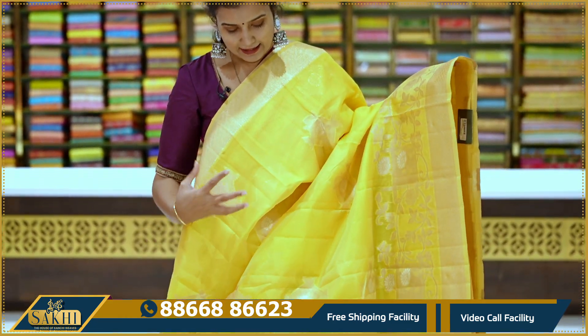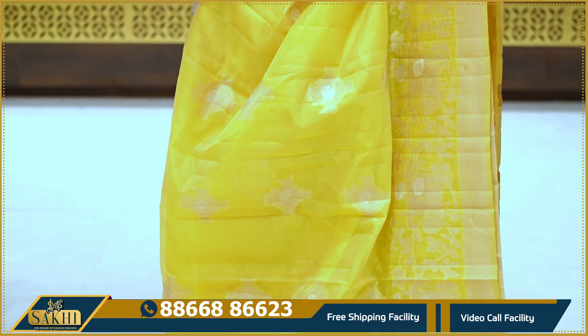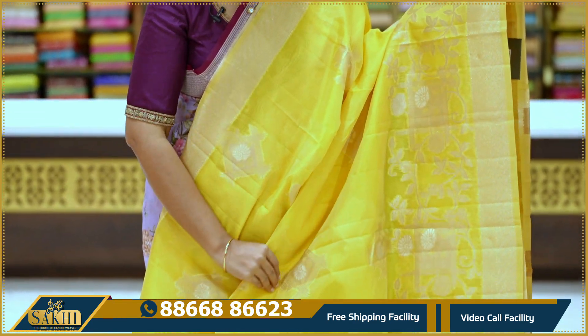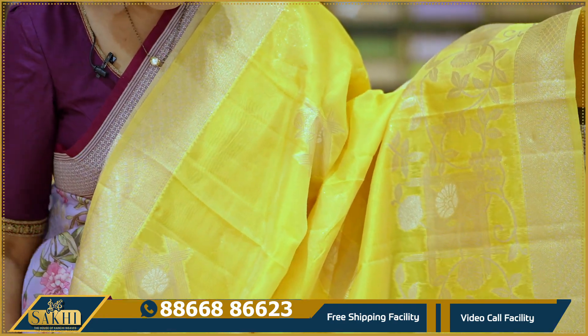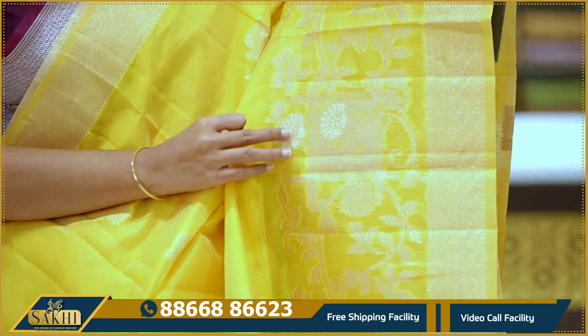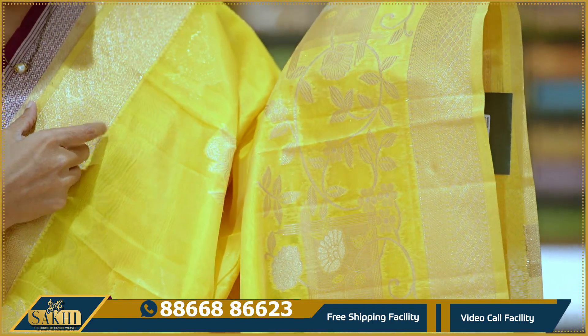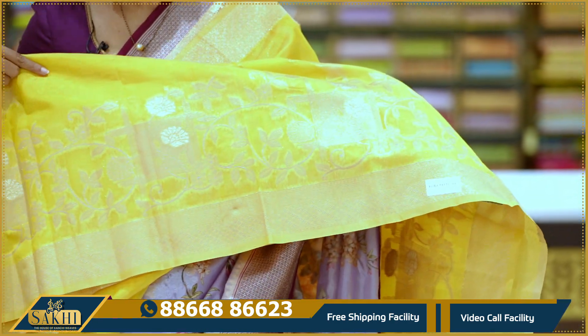Next: this is a satin organza. Usual organzas, satin organzas are flowy. This is the first one in yellow color, lace color. This appearance comes in three colors including blue.